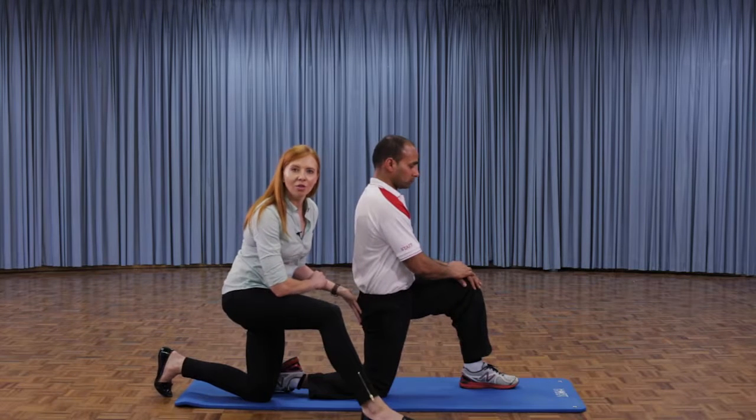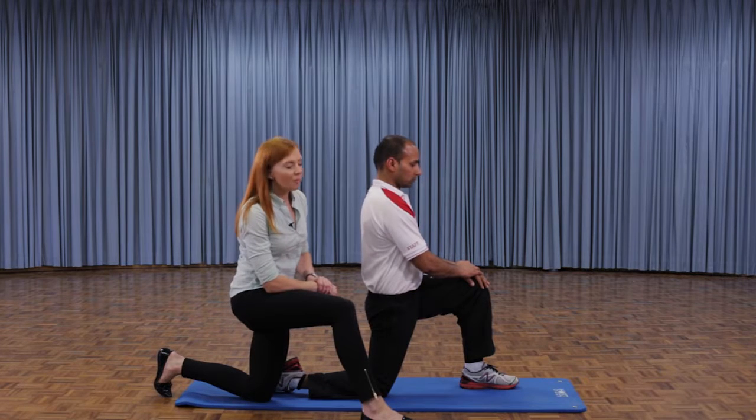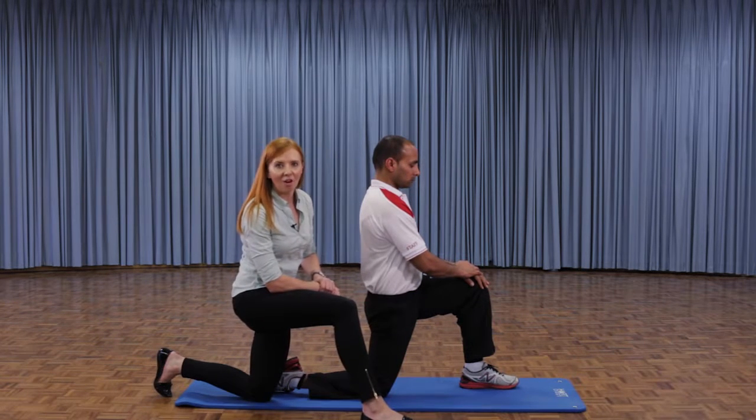If he still needs to find the stretch, he then moves his pelvis forward, which should give him a great stretch across the front of his hip and thigh. He holds the stretch for about 20 seconds and can repeat it three to four times. So there it is — the hip flexor with a tuck.